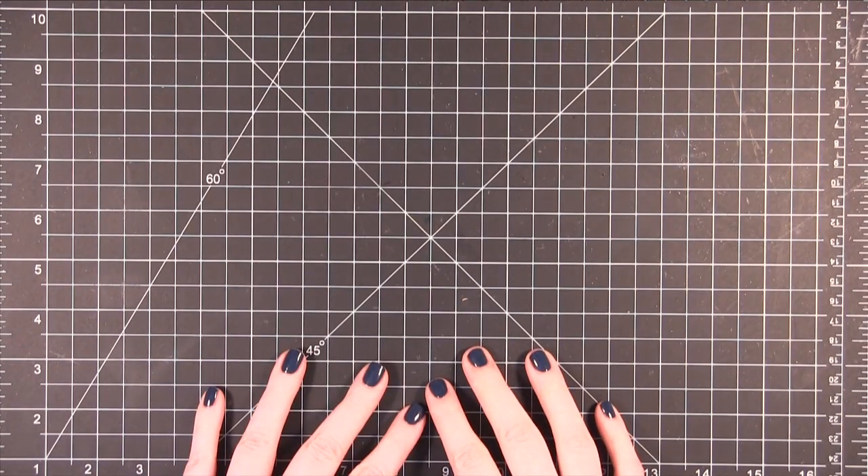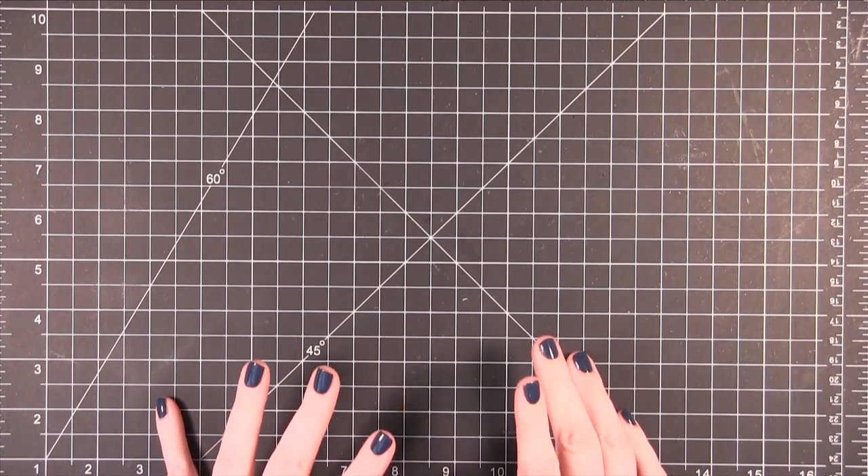Hi everyone. Welcome to another Friday Focus video. Today is the third card in my wedding card series.